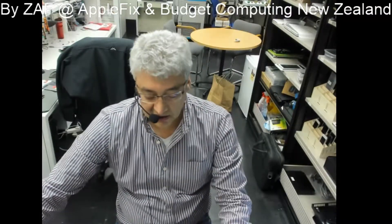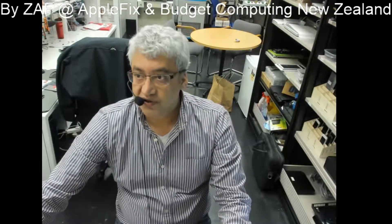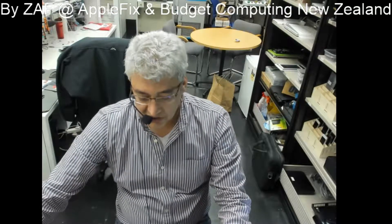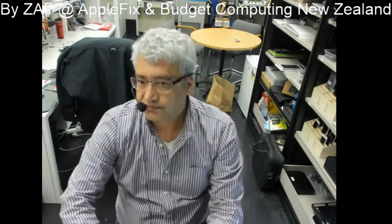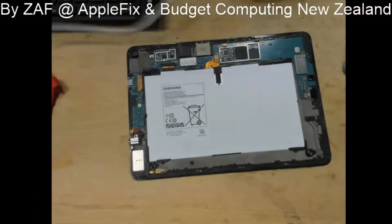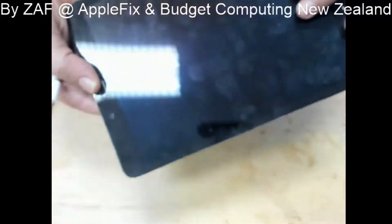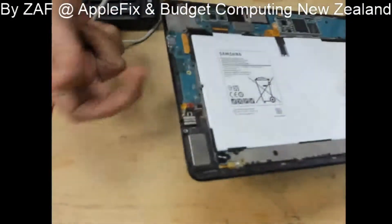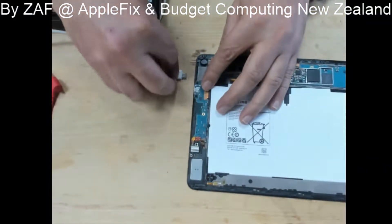I know there is a short on the board. First of all, how would we know there is a short on the board? This Samsung T813 is dead — when we put it on charge on the DC power supply...